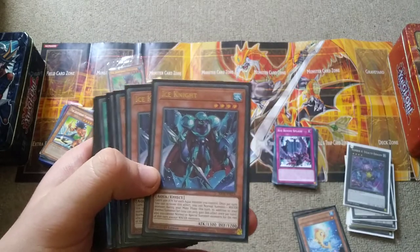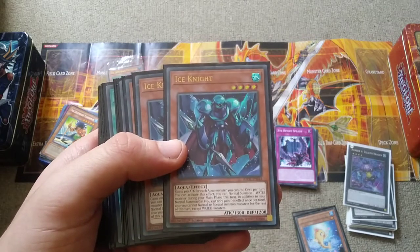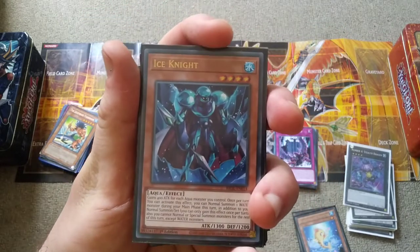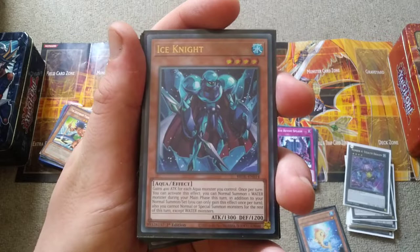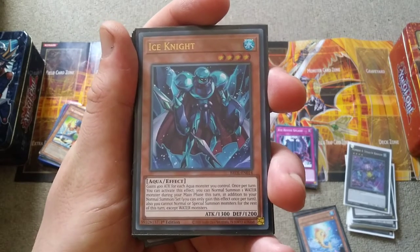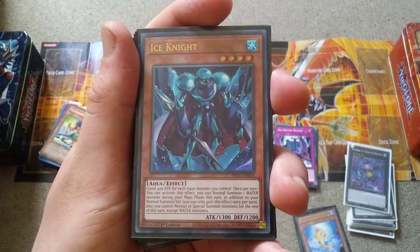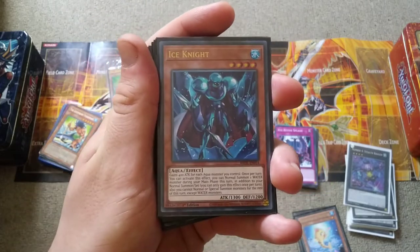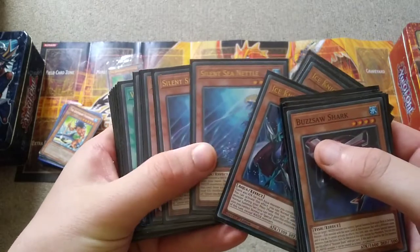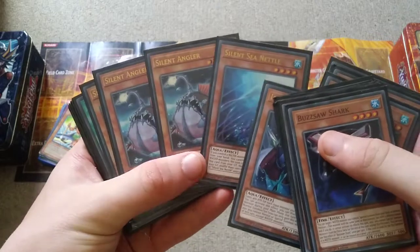Now we have Ice Knight, one of the new cards that came out in Brothers of Legend — so much water support in that set. This is a card from GX but they didn't print it until late last year in 2021. It gains 400 attack for every aqua monster you control including itself, and once per turn you can normal summon a water monster from your hand during the main phase, but it's an activation effect so it can still be negated by Infinite Impermanence. That doesn't quite matter if you have Silent Sea Nettle and Silent Angler, which can special summon themselves from the hand if you control a water monster.